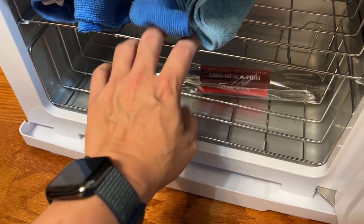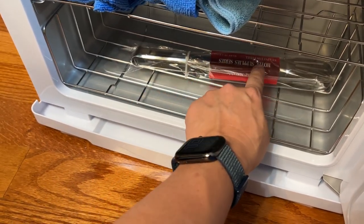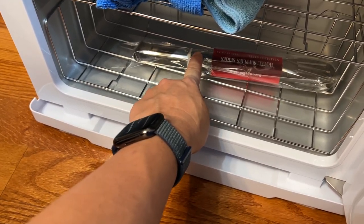Both these baskets come out if you need to clean it and wipe it down. It does come with the prongs so you can grab the towel and not hurt your hands.